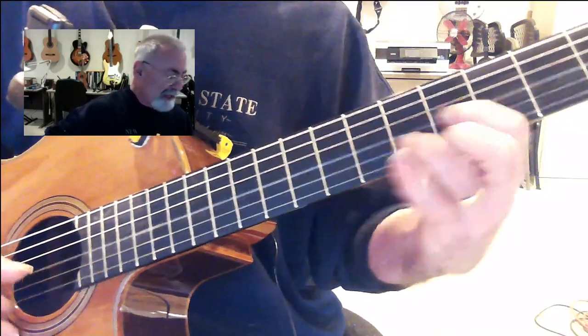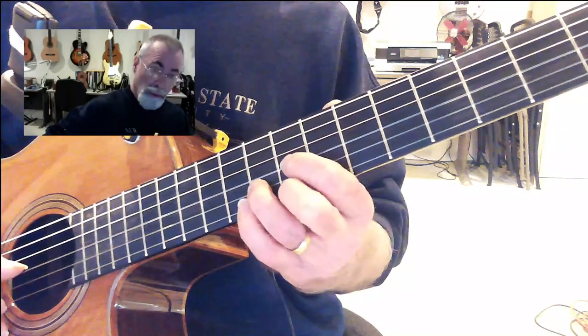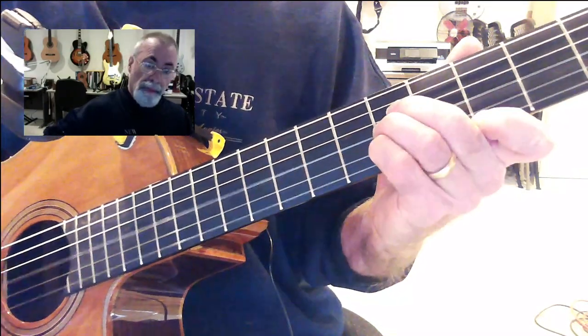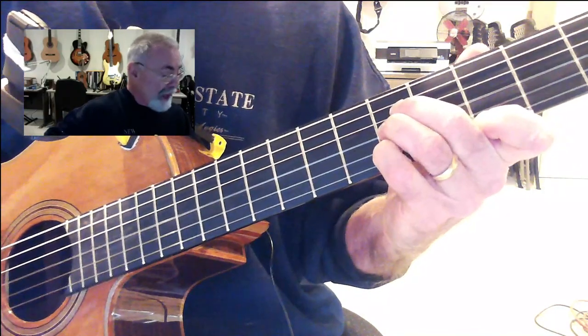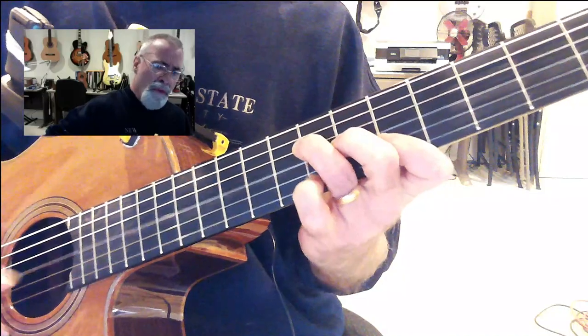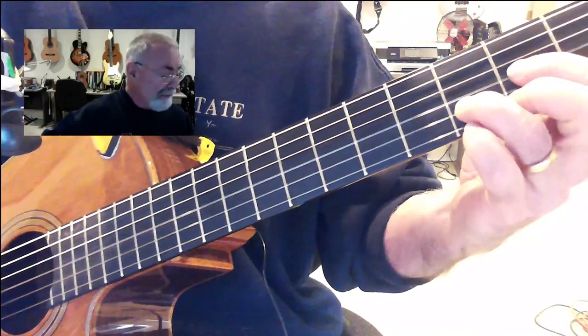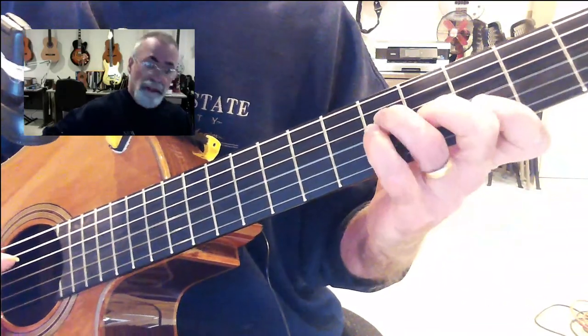To an A flat. And then, both with the D shape, you're just sliding up to your 8th fret again. Now repeat to your C. Anything you want. To your 8th fret again. Now back to the D. Alice's Restaurant.